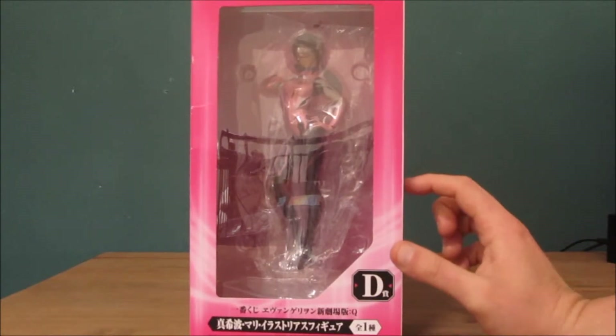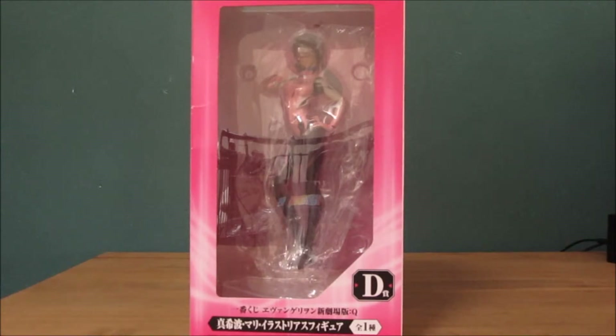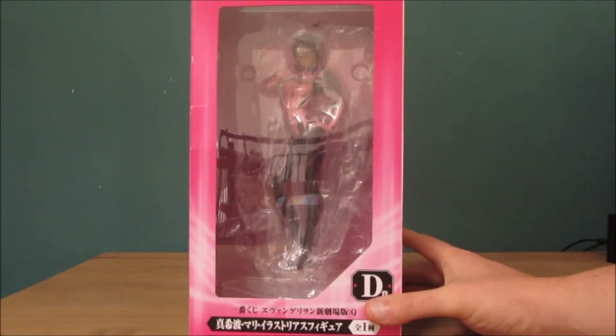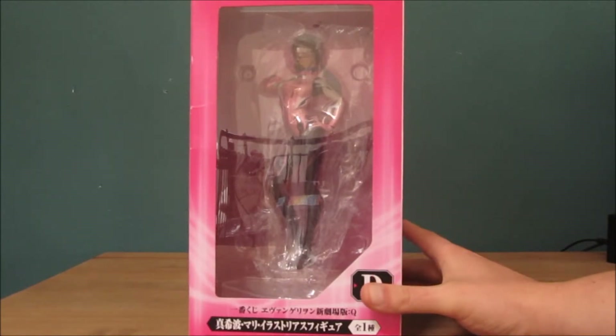I got this for like 10 euro off Amazon — I'll put a link in the description if anyone wants to get this or have a look themselves. I think it's like 15 euro at this point, but I got it for 10.